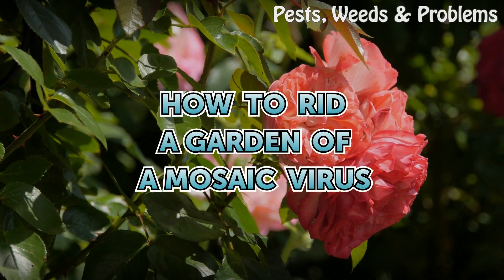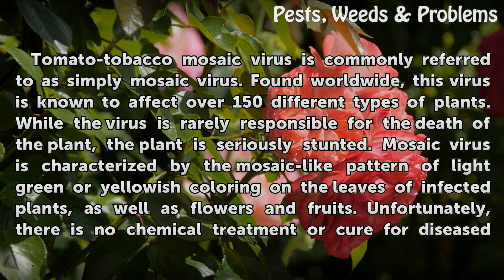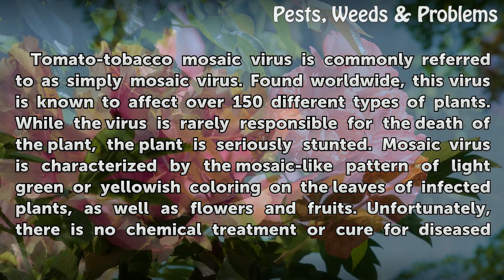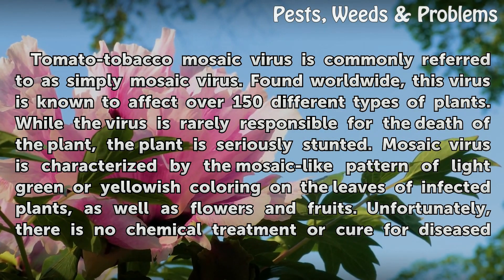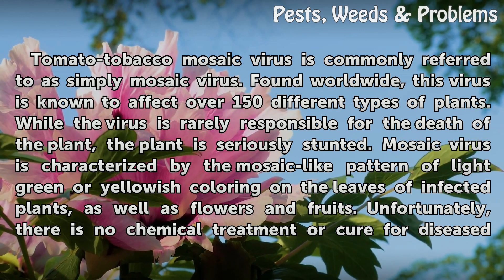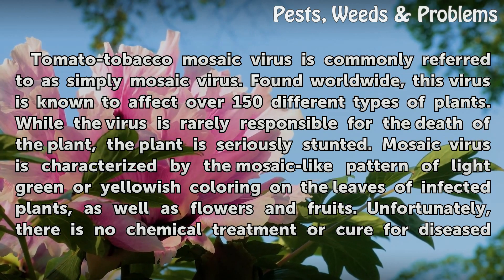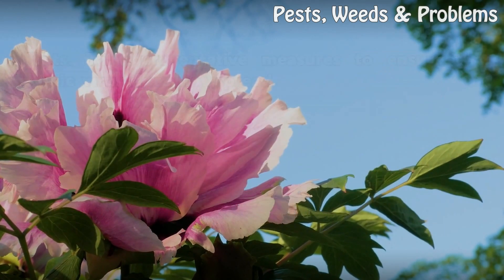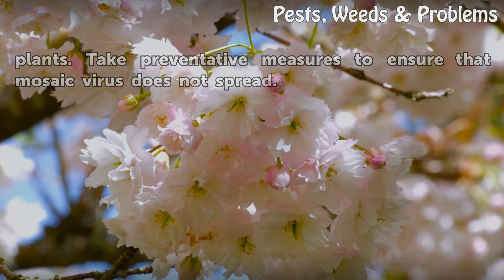How to rid a garden of mosaic virus. Tomato tobacco mosaic virus, commonly referred to as simply mosaic virus, is found worldwide and known to affect over 150 different types of plants. While the virus is rarely responsible for the death of the plant, the plant is seriously stunted. Mosaic virus is characterized by a mosaic-like pattern of light green or yellowish coloring on the leaves, flowers, and fruits of infected plants. Unfortunately, there is no chemical treatment or cure for diseased plants; take preventative measures to ensure that mosaic virus does not spread.